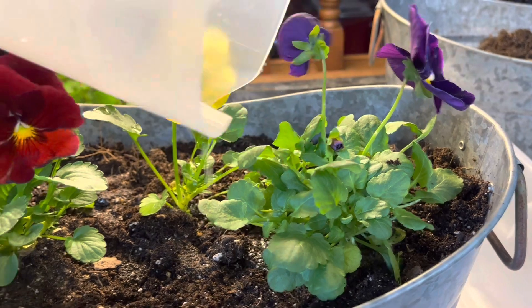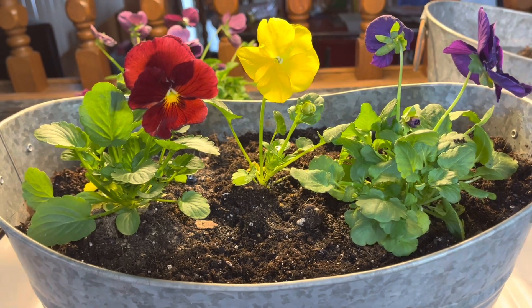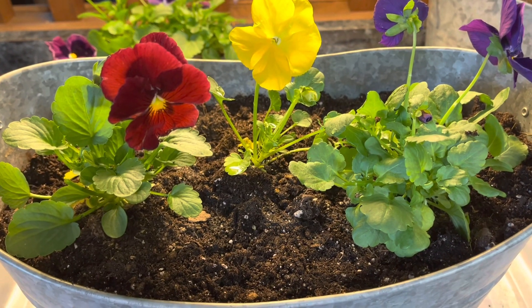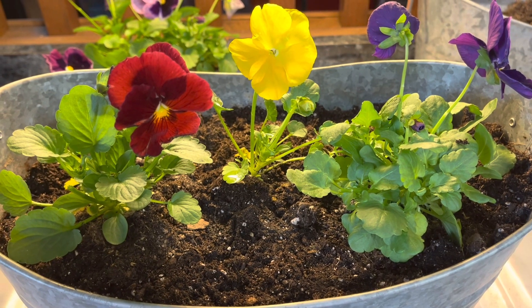They'll perk right up and they will get bigger. I watered them a little bit — I don't want it dripping too far. Mine are going to stay on my shaded porch, and because of that these guys are going to bloom for months. Just to keep them blooming, cut off the ones that have gone to seed — you don't want to keep those as it will take the energy from your plants.